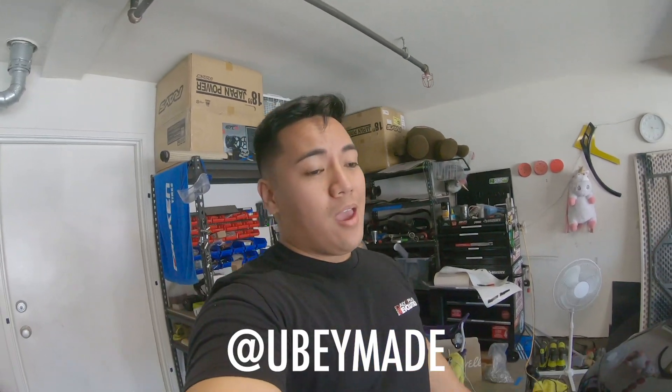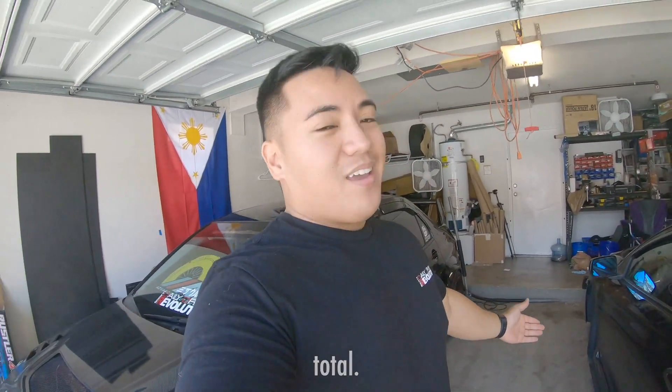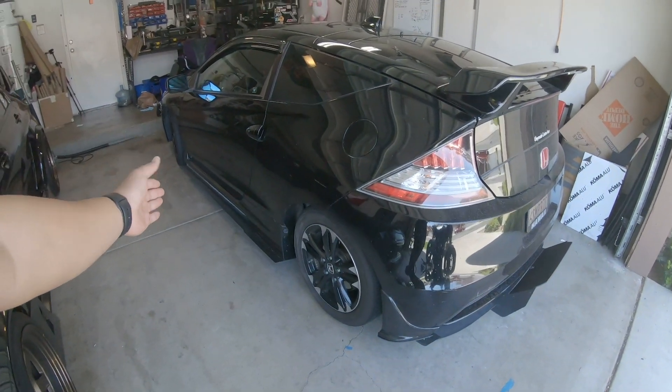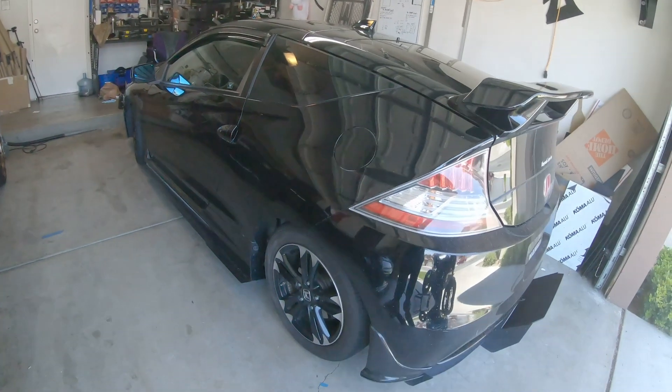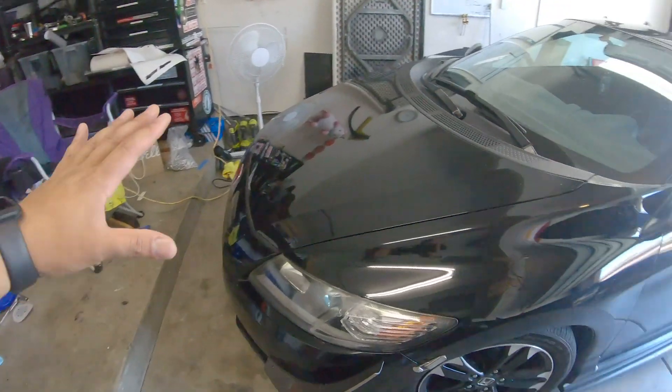What's up everybody, welcome back to Ubante Garage. Today I have another CRZ video — we're going to be doing the first five things you should be doing to your CRZ. The best thing about this list is that it's under two grand and it'll definitely change how you feel about your CRZ and how it performs. Before anything exterior goes on like the body kit, these are the five essential mods you should do first.